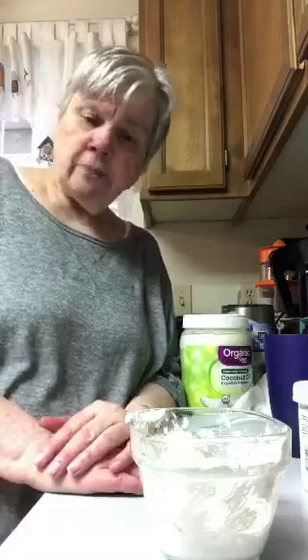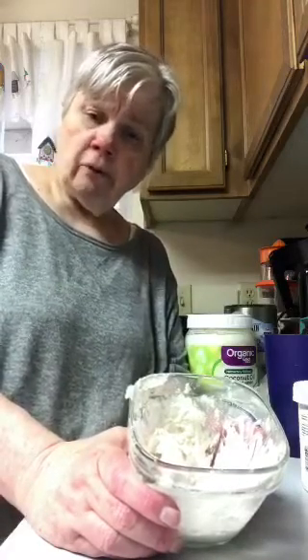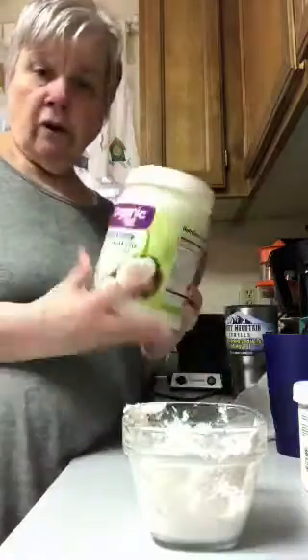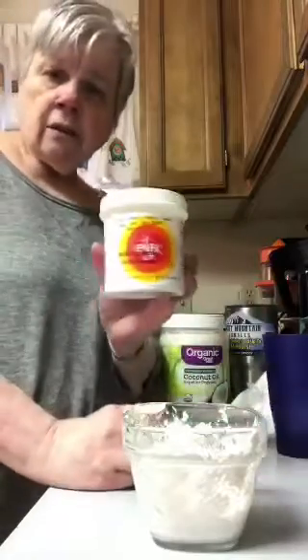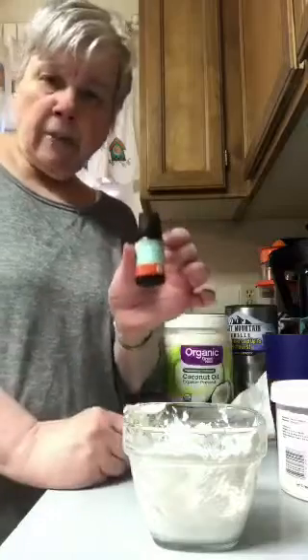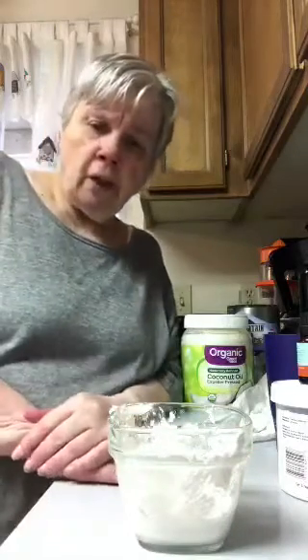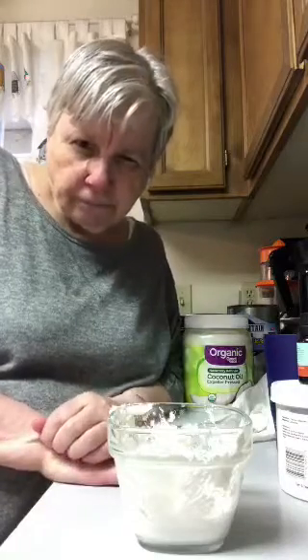I'm just brushing my teeth with it and spitting it out and rinsing, but this will help my teeth in the long run. I've had problems with plaque and bad breath — maybe this will help with that too. I'll just keep it in this container with the lid on, keep it in the bathroom, and just dip my toothbrush in it. The toothpaste I've been using is called Hello — I got it from Walmart. But it's hard to see all the ingredients.